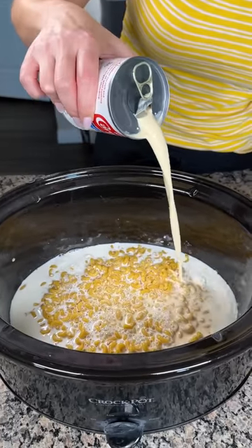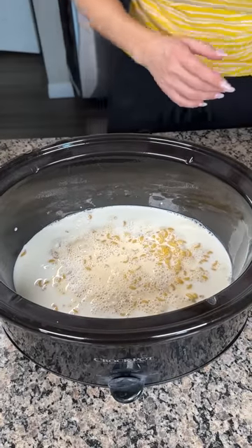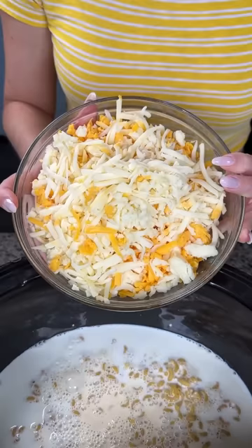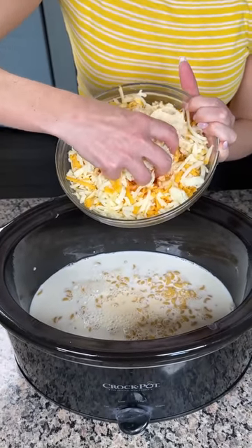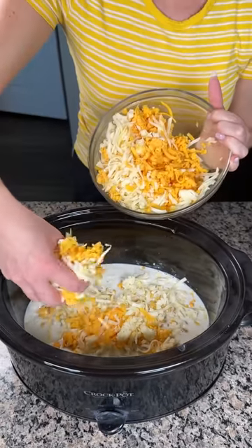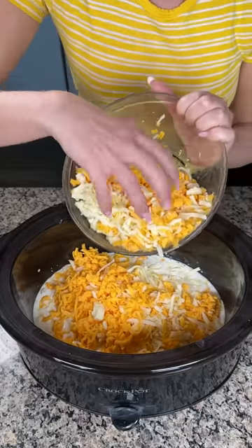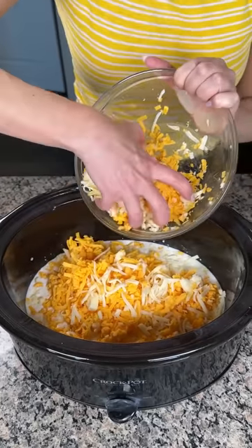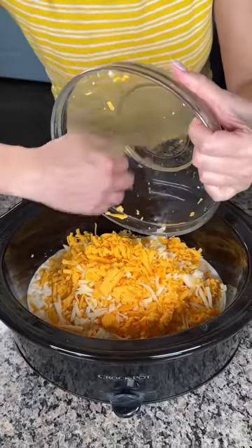I don't exactly know what evaporated milk is, but I know I use it for cooking — if it was evaporated wouldn't it just be air? Anyway, next we're putting in three cups of shredded cheese: two cups of sharp cheddar and one cup of mozzarella. You can use a different blend if you'd like, but I like this combination because the mozzarella gets real melty and the sharp cheddar gives great flavor. One important thing: shred your own cheese, because the bagged kind has an anti-caking agent and won't work well in this dish.